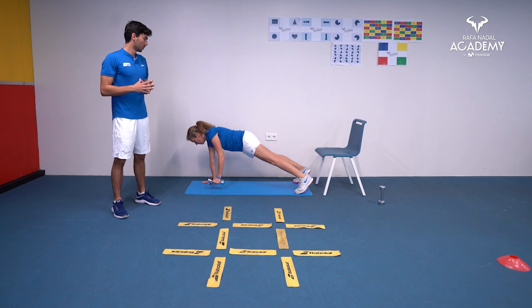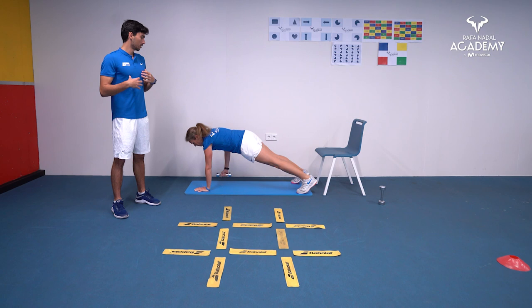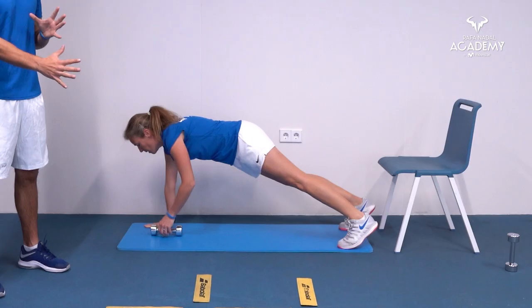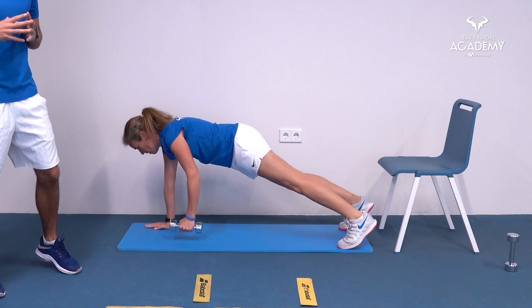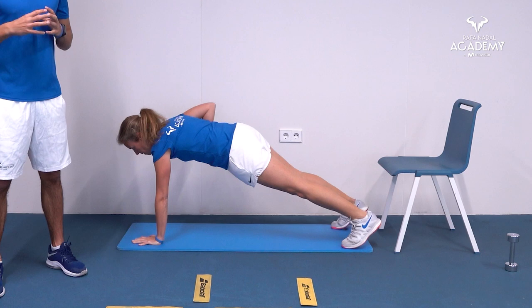The next exercise is a plank with rope. Do five to ten repetitions on one side, then five to ten on the other. Here we're working the core, but the movement also makes us work on our lats and shoulders, which are maintaining the body weight. It's a good exercise for shoulders and core overall.